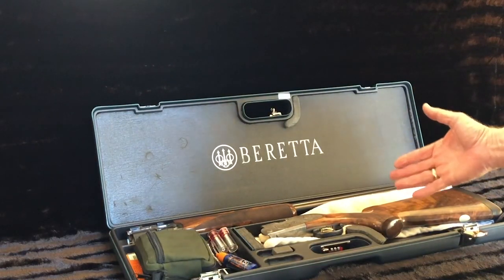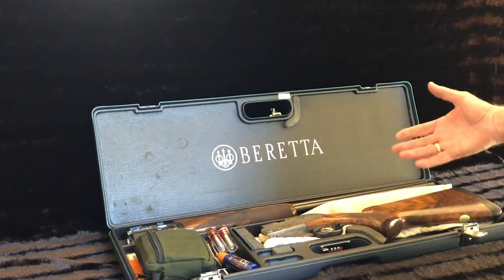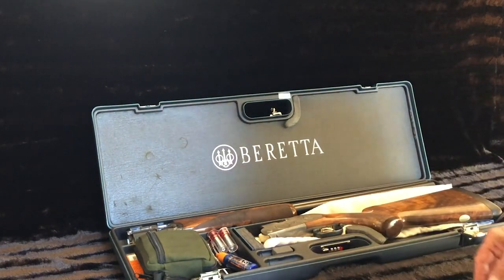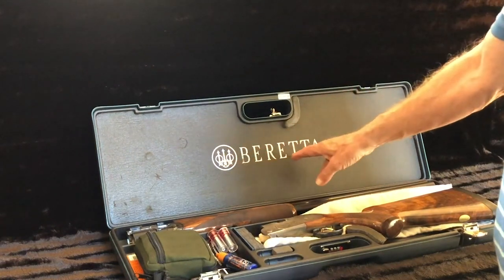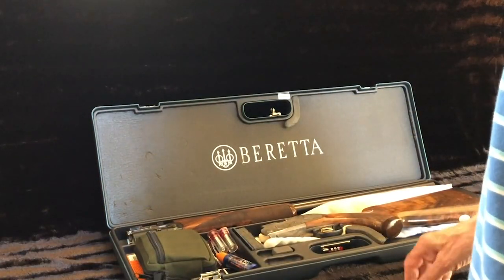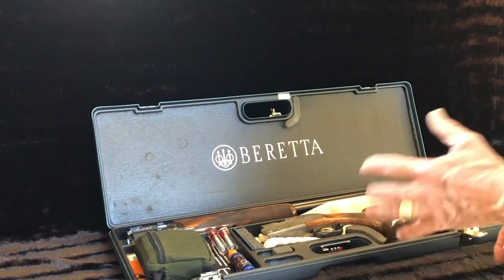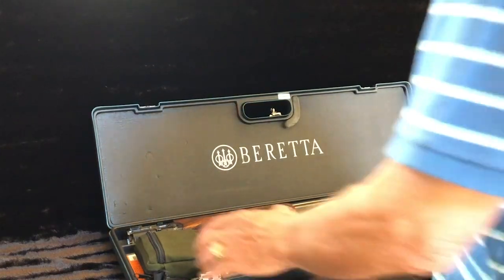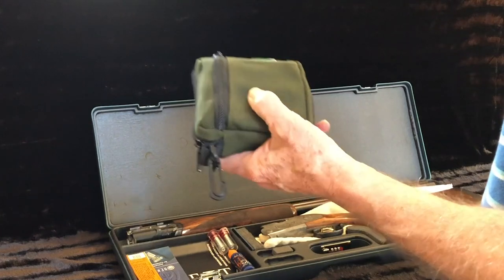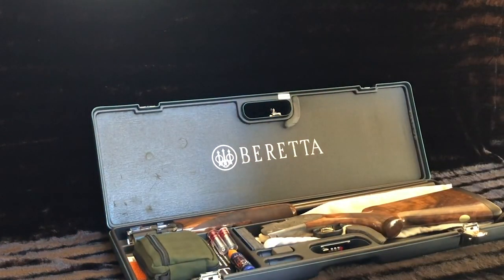Here we have the Beretta S687 EELL disassembled into its major components, displayed in its factory case. The Beretta heavy-duty styrene case is charcoal gray with one combination lock and three latches. The interior of the lid is printed with the Beretta logo and large Beretta letters. Accessories include the Beretta gun sock, oil bottle, instructions manual for the gun, and instructions manual for the combination lock. The choke pouch includes two Beretta extended chokes — number six improved modified and number seven full — and three Briley thin wall chokes: skeet, improved modified, and full, plus a choke wrench.